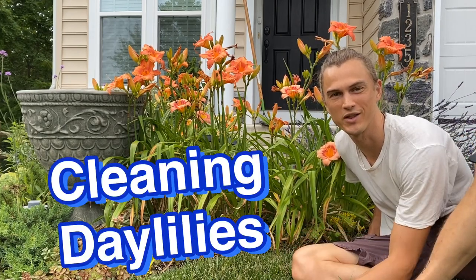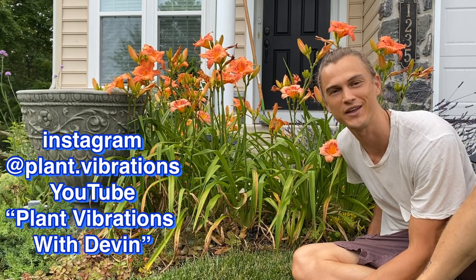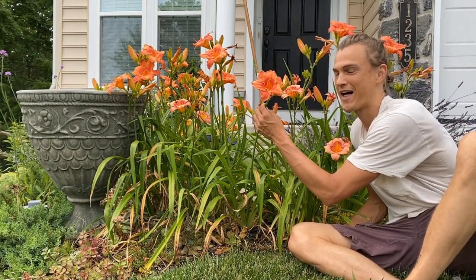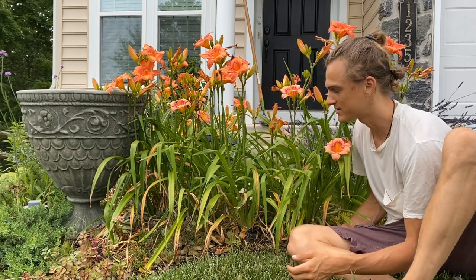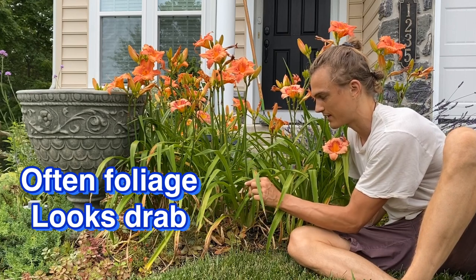Hey it's me Devin here and I wanted to do a quick little tip on keeping your daylily plants looking healthy and fresh. We love the daylilies because they produce these beautiful flowers every single day, but something that gardeners don't like to see is foliage that looks a little bit like this.